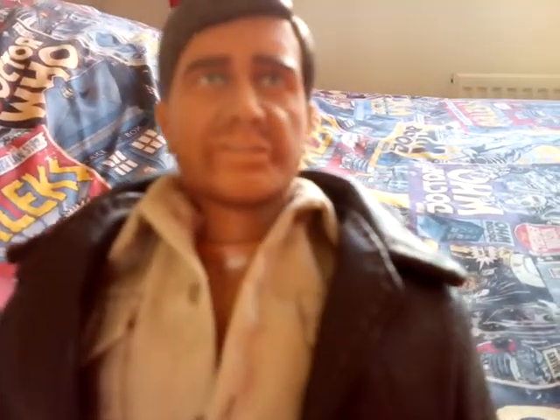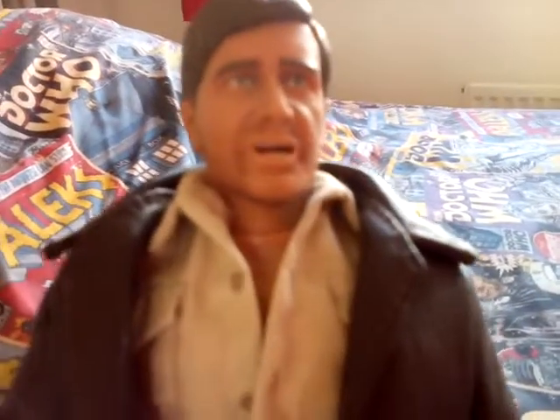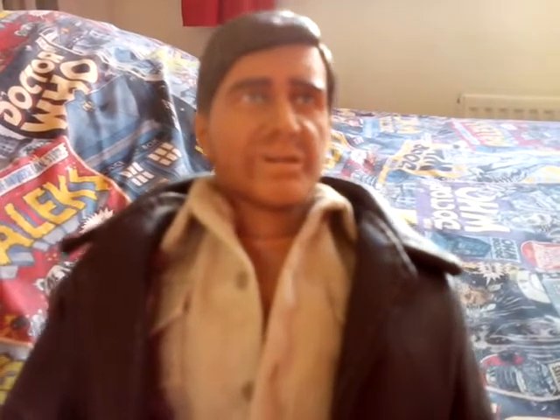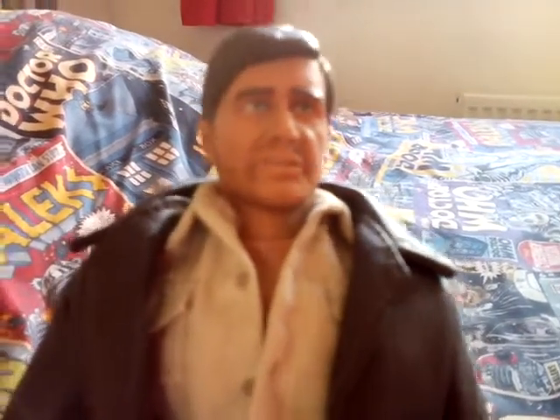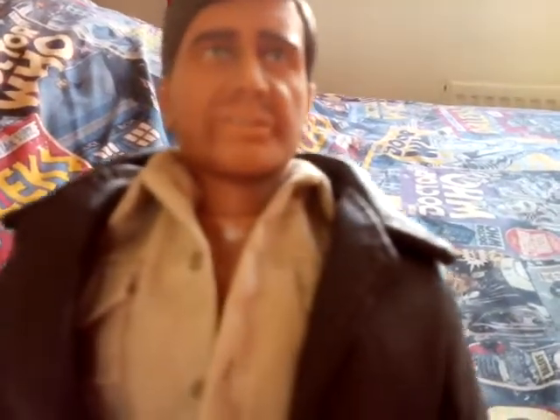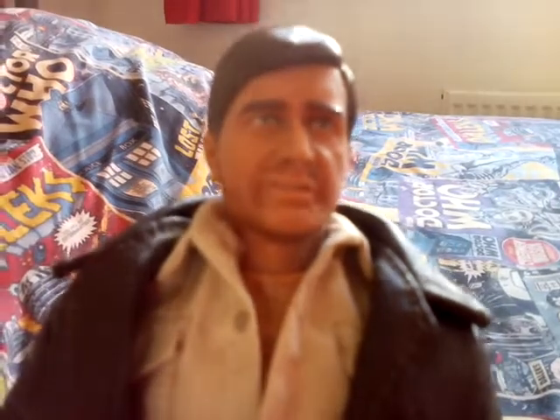Do you want to listen to his phrases? You ready? 'My name is Indiana Jones.' 'Snakes, why did it have to be snakes?' 'I hate these guys.' 'I think we got a big problem.' 'Archaeology is the search for facts.' 'Trust me.' 'I'm making this up as I go.' 'Fortune and glory, kid. Fortune and glory.' 'That's why they call it the jungle, sweetheart.' 'Don't touch anything.' 'My name is Indiana Jones.' The phrases are quite cool.